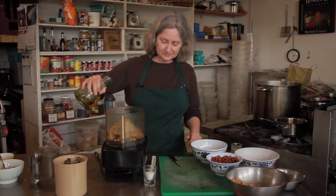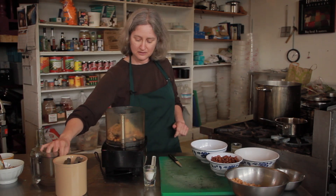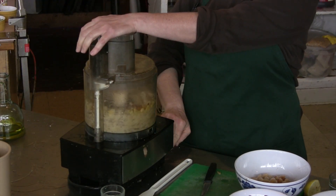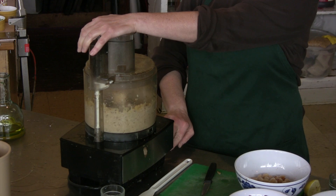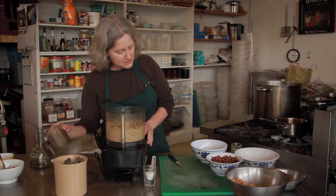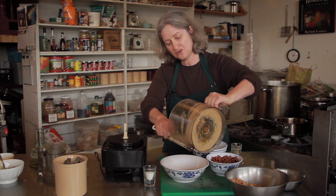I'm going to add some olive oil — I'm going to be pretty generous with the olive oil. Then I'm just mixing it up until it's reasonably smooth, and I'm going to transfer it to a bowl.